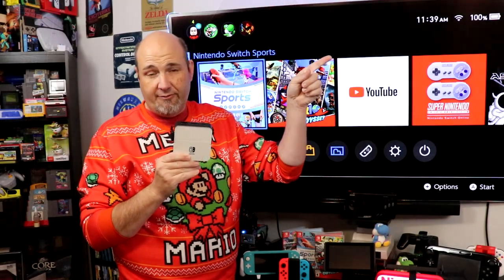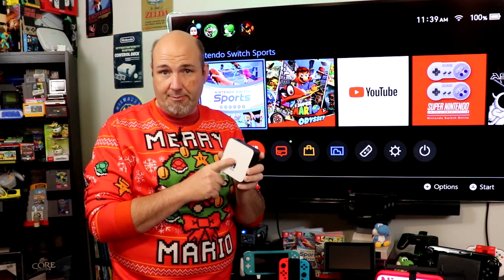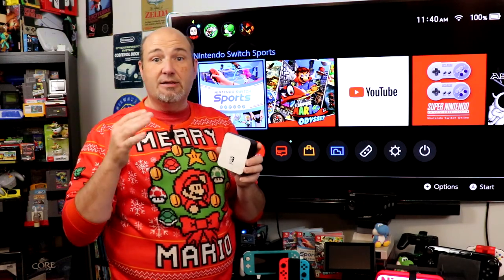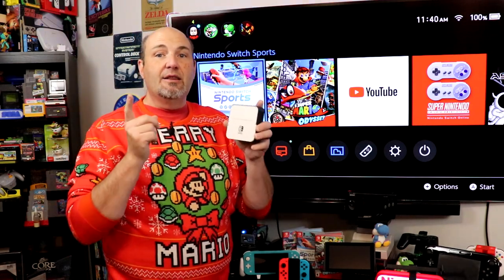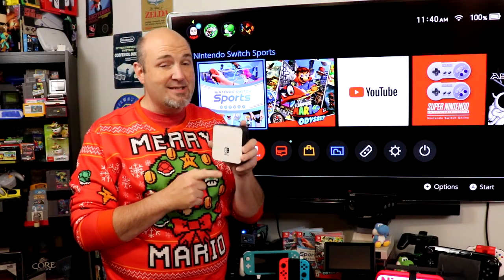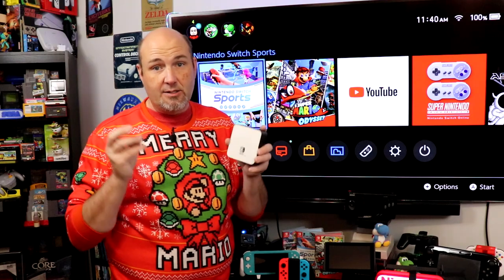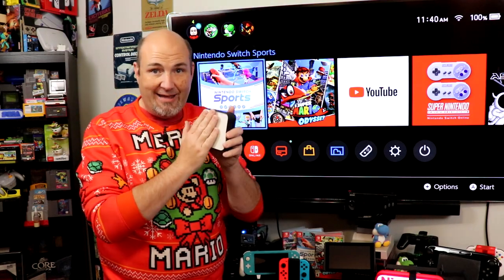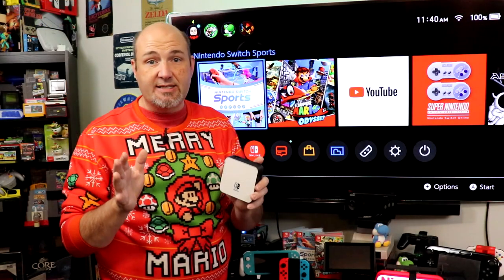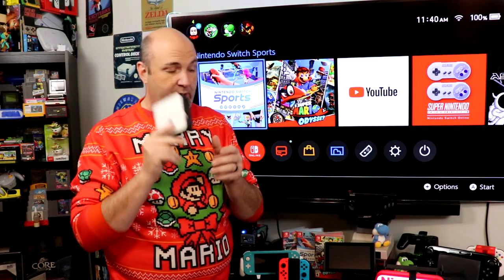If you want to see more about this dock, I'll have our review link right up there. One thing it does not include is a power supply — it does use one, but doesn't include one. Five-plus years ago there were issues with third-party Nintendo Switch docks damaging consoles — bricking them — caused by manufacturers including out-of-spec power supplies. To avoid any issues, buy this dock and also buy the Nintendo OEM power supply. That way you're not going to damage your system, and you can save money while hooking your Switch up to another television.